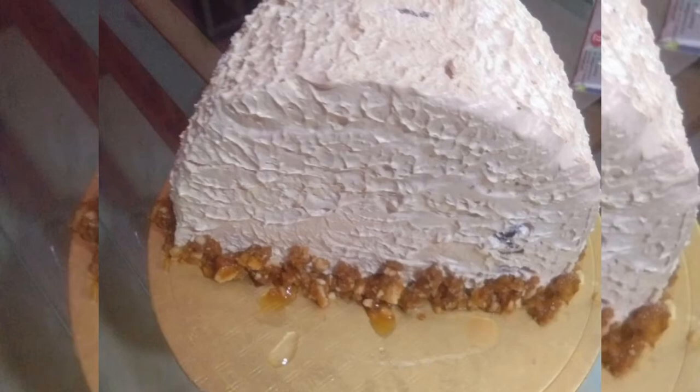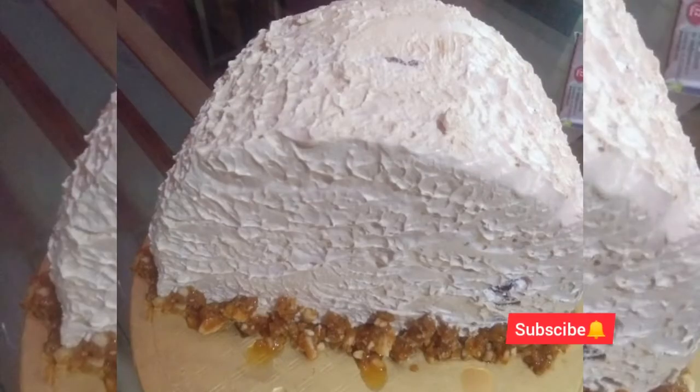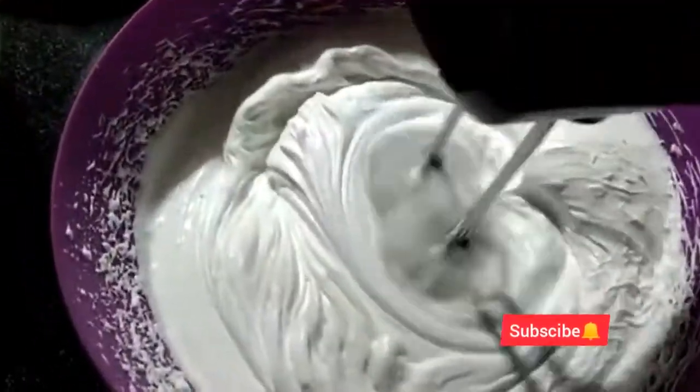Hello, welcome to the recipe of cake. This is the top 4 recipe of cake. This recipe is made of chocolate cake. I will show you how to make a sponge ready.